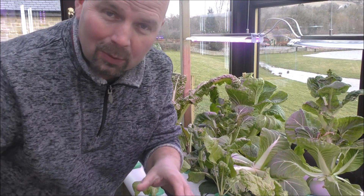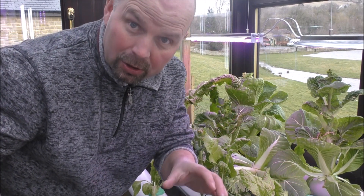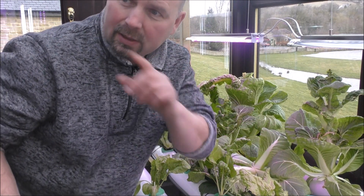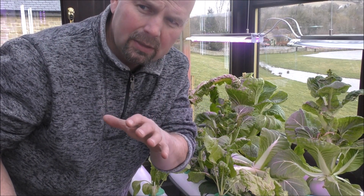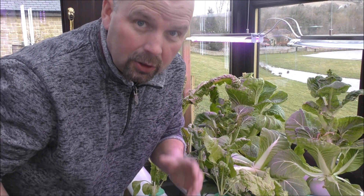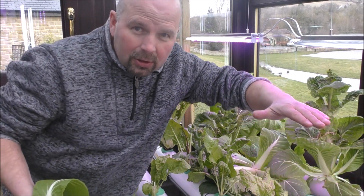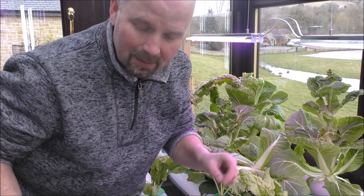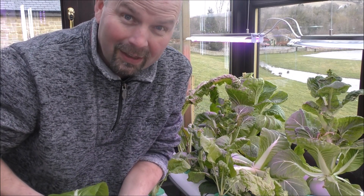It's actually going to be replaced with cherry bush tomatoes. There are 22 places for plants and I think I've got 30 tomato seeds set away, so I should get at least 22 good plants from them. They'll go in and I should just have a little shrubbery of tomatoes in here. I'm really looking forward to getting that going.